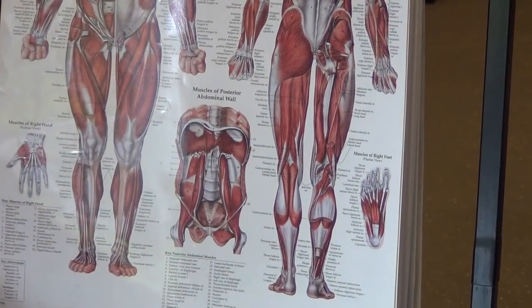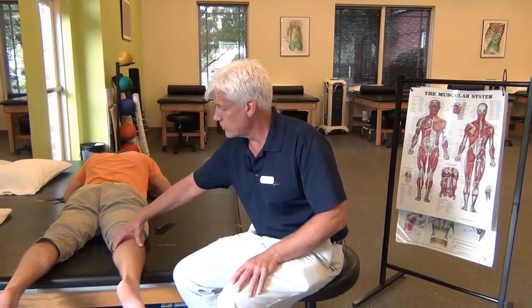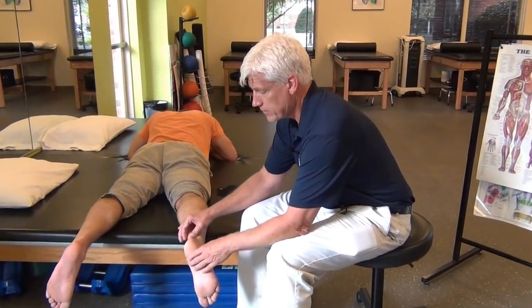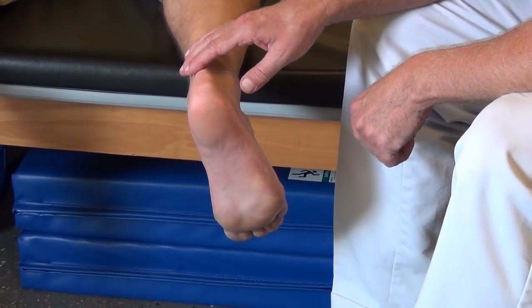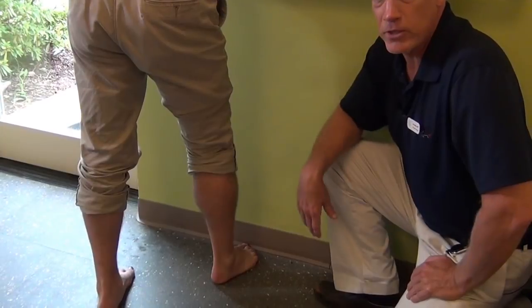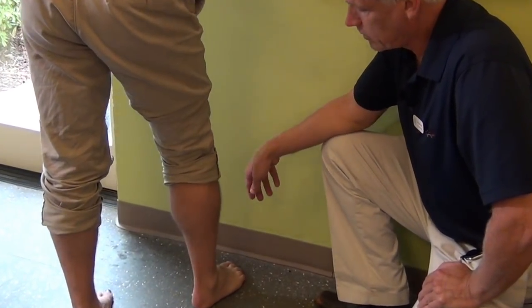Here is your gastroc — the back of your leg, your calf. We have two muscles in the back: we have a gastroc which has two heads, and then we have a soleus which is underneath. If we take the calf off, there's another muscle underneath called the soleus. They both come in and form what's called the Achilles tendon, right along this area.